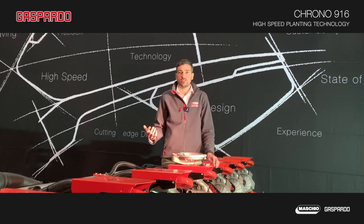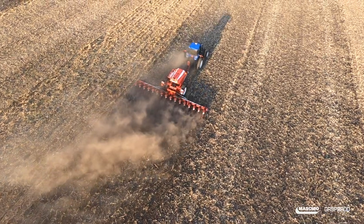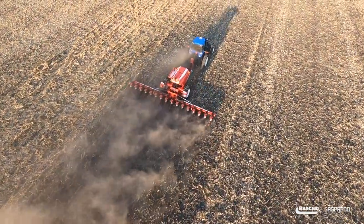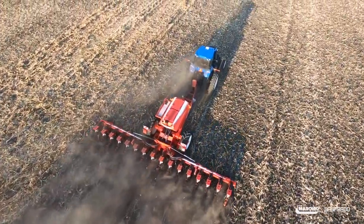Crono has all the heritage and know-how of all the Gaspardo planters that we produced in the past, and much more. You will see in a second what is unique in this high-speed precision planter.